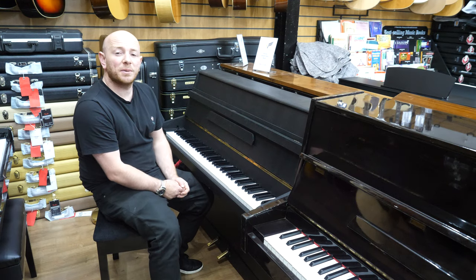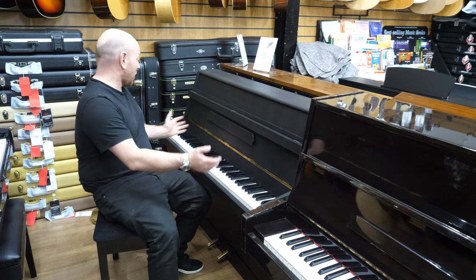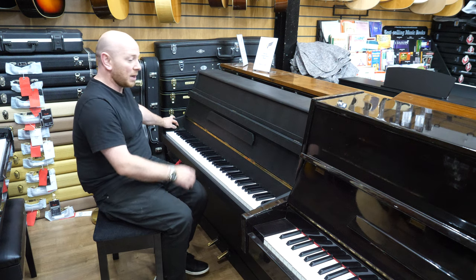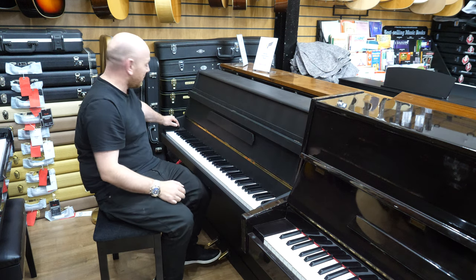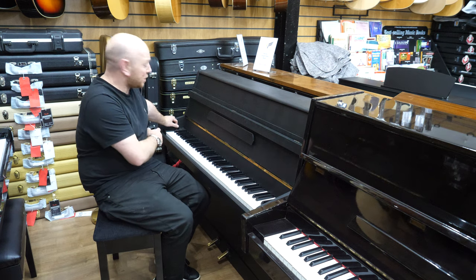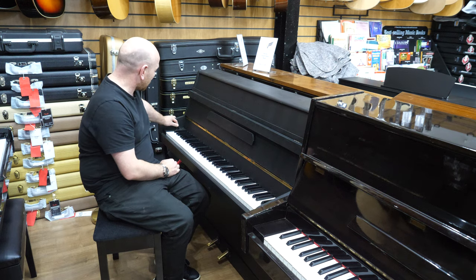Hello folks and thanks for watching mearsherwoodphoenix.co.uk. Today I'm going to show you this Morley Upright Piano. It's a shorter scale piano with a couple of interesting touches. It has been hand painted in a black case with a satin black eggshell paint. It's also got the modulator, which is something I don't think I've ever seen physically on a piano fitted and called a modulator.